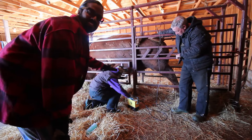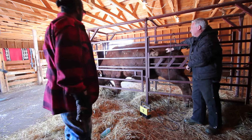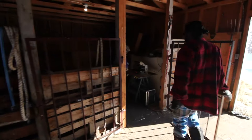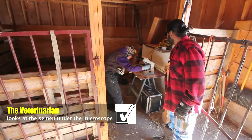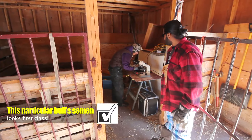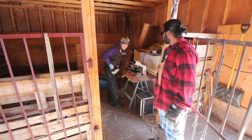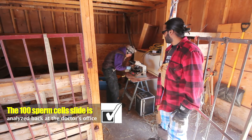Now it is collecting the sperm of the bull. It is finished ejaculating. We just need a small sample and then you look at a count under the microscope. We will look at a tiny drop under the microscope to assess motility — how well it is swimming. He looks very good. Then we put a drop of stain on the slide and a drop of semen, make a slide, and evaluate a hundred sperm cells under high magnification back at the office.